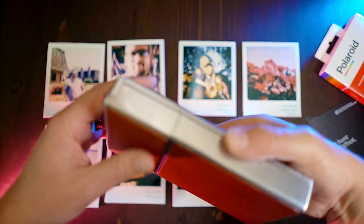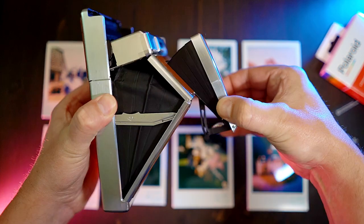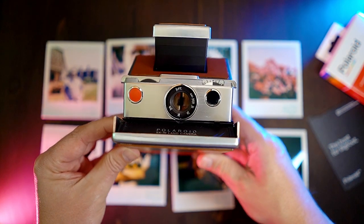The cameras themselves are in excellent working condition. I had a wonderful time with it, but today we're going to really focus on the SX-70 and the Mint flash bar. So let's go ahead and check the flash bar out.